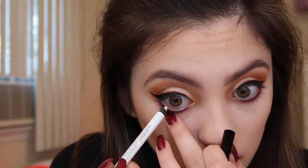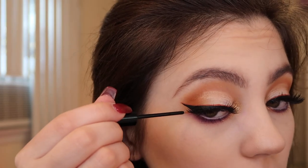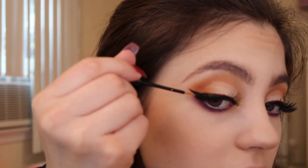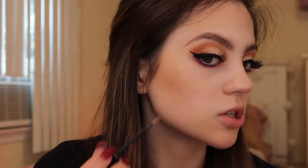Next I'm going to use some falsies — these ones are from Kiss. I'm also using a little bit of the NYX Crystal Body Liner in the shade Crystal Silk and going to line the very edge of the liner. This is very subtle and won't make a huge difference to the overall look, but it'll look pretty when you turn and the light catches it.